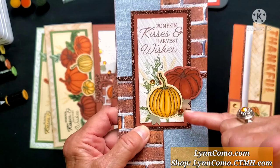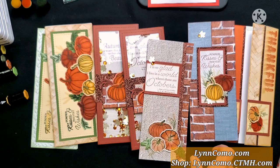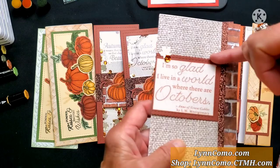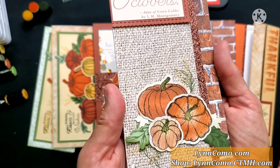I stamped the inside of that card too with the sentiments. This card is beautiful with the brick, glitter, and burlap. If you notice this little scallop, that's part of the slimline shaker window thin cut, which has a frame and an insert with the scallop. We're using that right here, and I'm using texture paper to stamp on. I also used the texture paper to stamp the pumpkins, and I'll show you how to use these daubers with all our inks to get this phenomenal look. Isn't that gorgeous — so beautiful, the colors of fall!